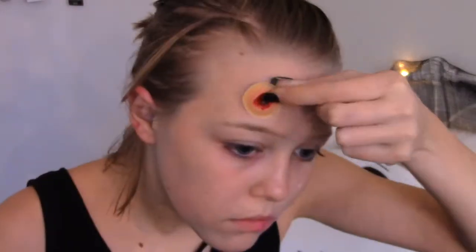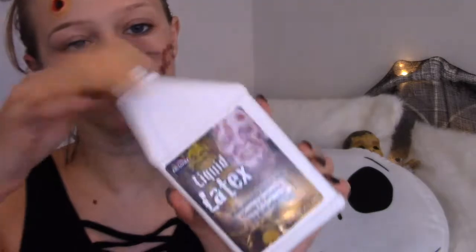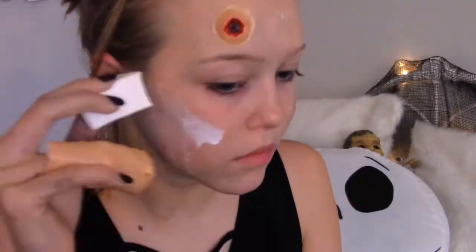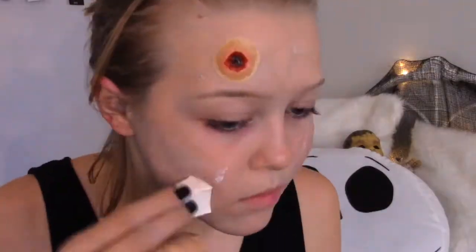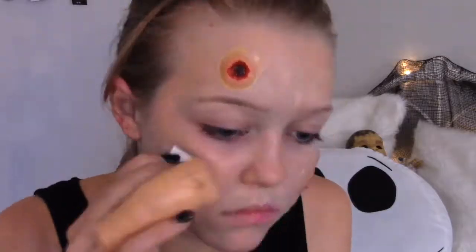I then decided to put a gunshot wound on my forehead, and I just applied this with spirit gum. Then I took some liquid latex and I applied it all over my face to the point where when it dried and the sponge hit it and pulled up, it would basically make holes everywhere and make it look like my skin is decaying off. Just a reminder with the liquid latex - you don't want to get this in your eyes. It stinks really, really bad, and if you got it in your eyes, it might be really dangerous and you could lose your vision. So just be careful when using that.